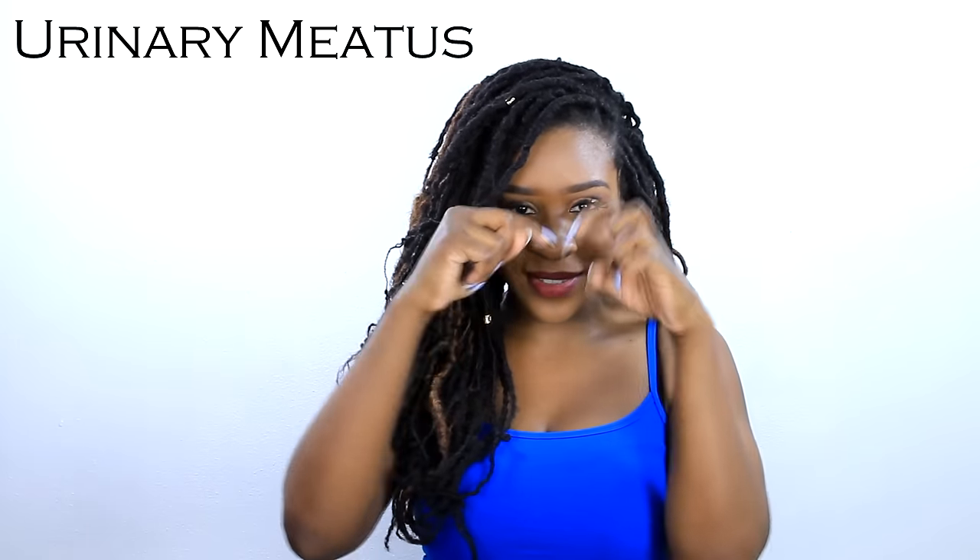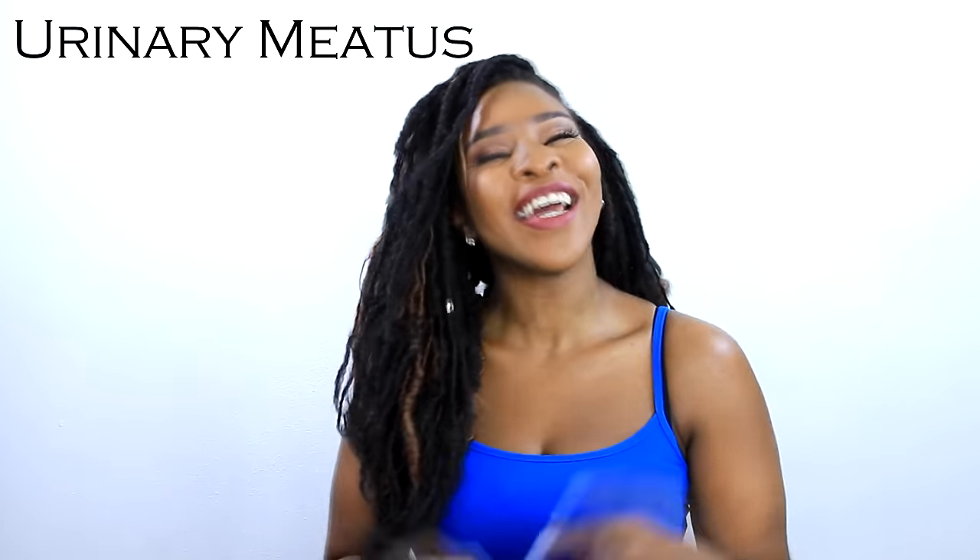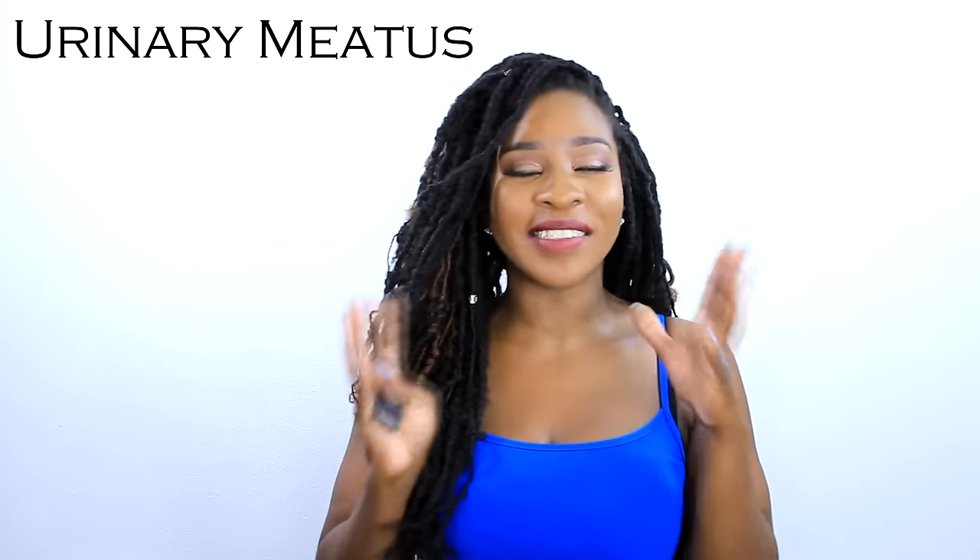The next piece of candy is pop rocks. This one I have mixed feelings about. On the good side, it's going to feel pretty good for him — I would think, I've never tried this one personally. But at the same time, imagine those tiny little grains rubbing against his peen or getting into that little slit at the top of the penis. That said, imagine the tingly, poppy feeling — yeah, you get it. But the little grainy things might not be the best.